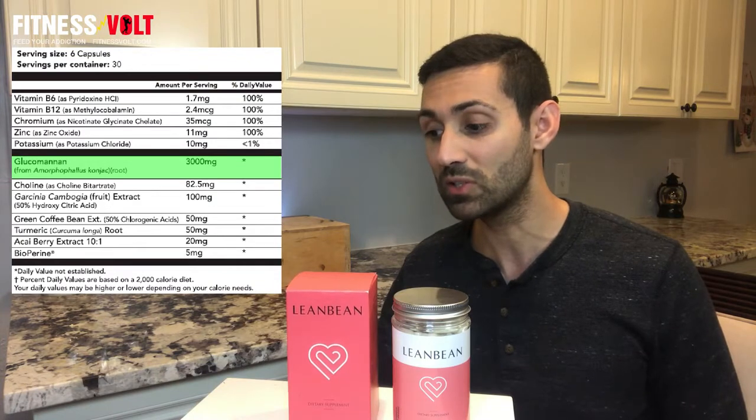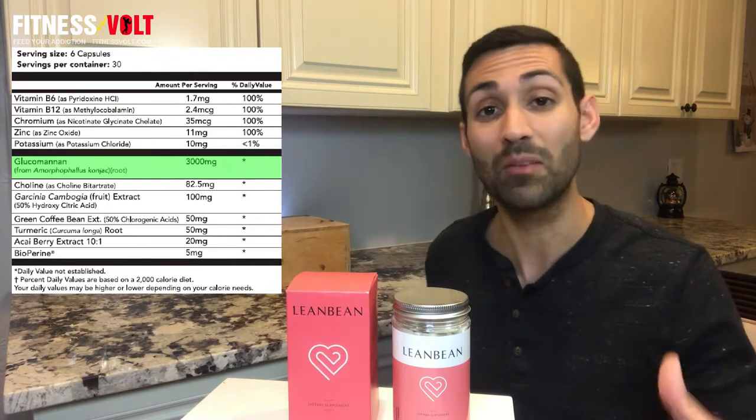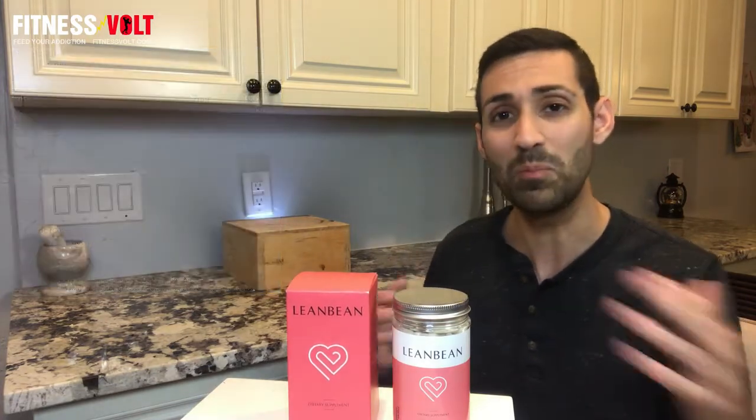The good news is you don't need that much glucomannan to see the effects because it is very potent. Lean Bean contains three grams, which is actually higher than a lot of other products, which is a good thing. It's also been shown to have positive effects on the heart, and the best way to take glucomannan is before a meal to see the best effects.